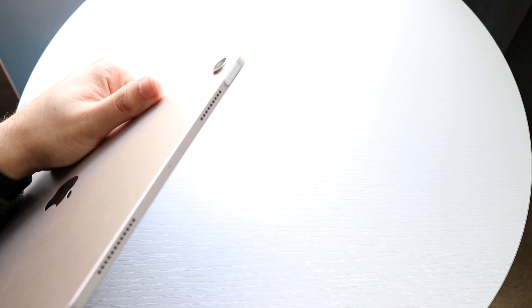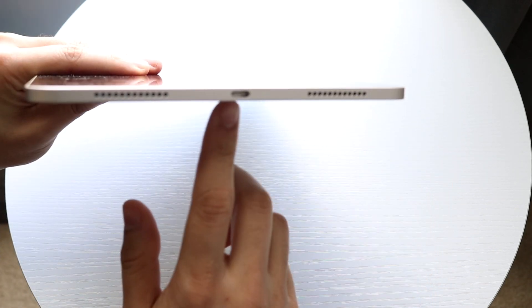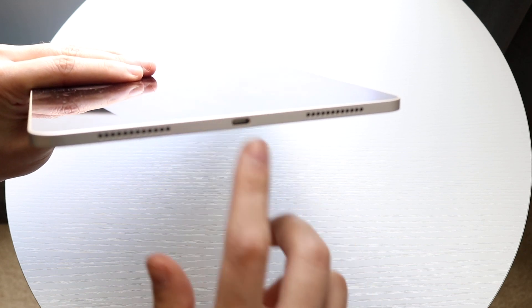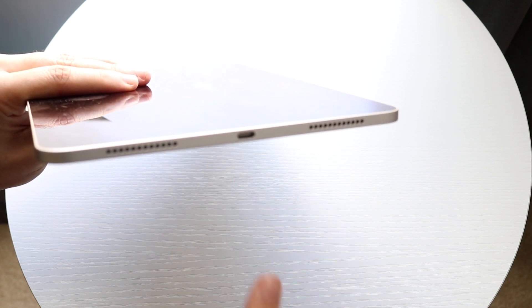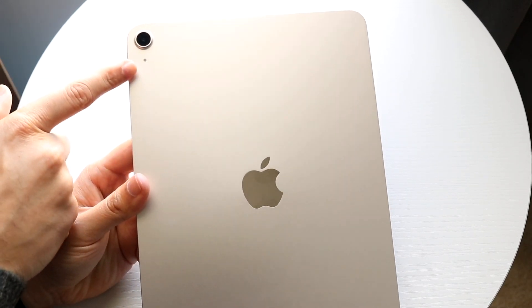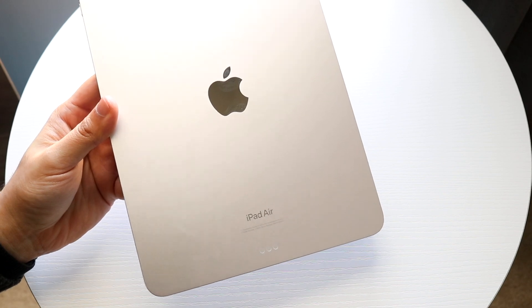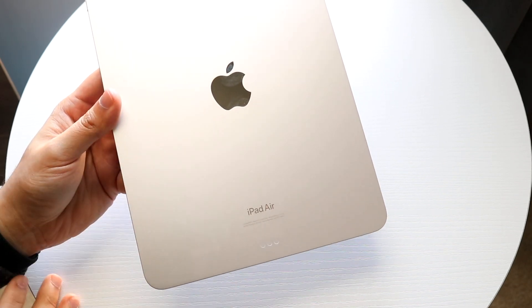You have two speaker grills up here as well as a microphone. On the other side, we don't have anything — it's just a complete flat side. On the bottom, we do have our USB Type-C charging port. It does come with a charging cable in the box, but it is a USB Type-C port, so keep that in mind. There are also two additional speakers on this side. On the back, we have our Apple logo with our camera, and on the bottom we have three dots which allow us to connect certain cases and accessories.